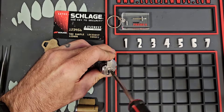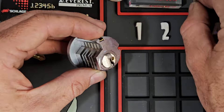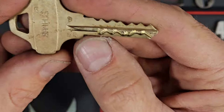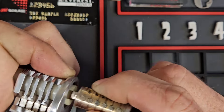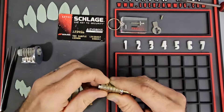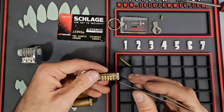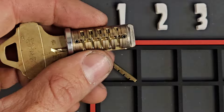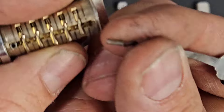First of all, we go ahead and undo the Phillips head screw that holds on the tailpiece or the drive cam. Then we insert the key and rotate 90 degrees, making sure that the cutaway portion does not go towards the top where the pins are. Then we pull out the sidebar.